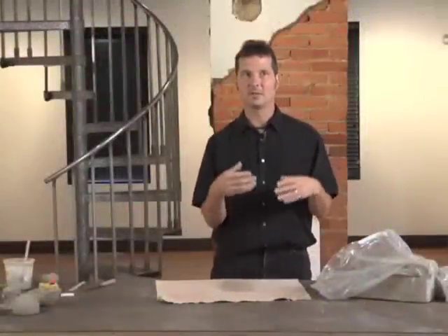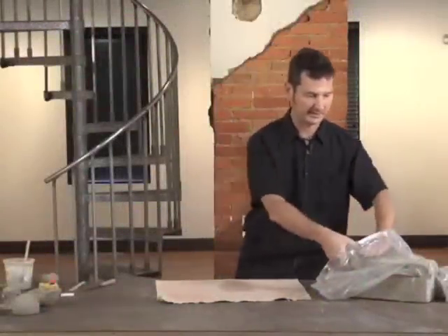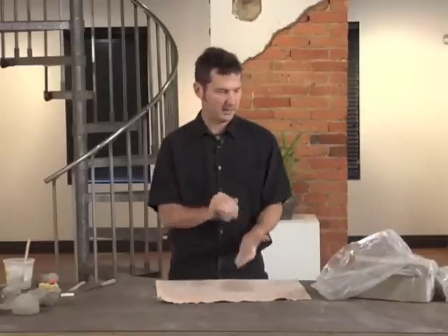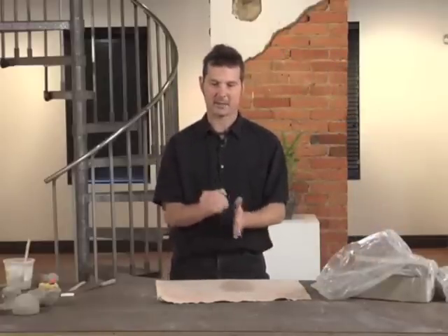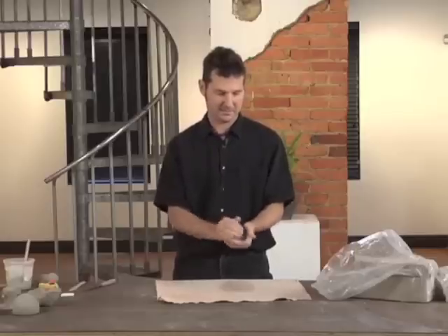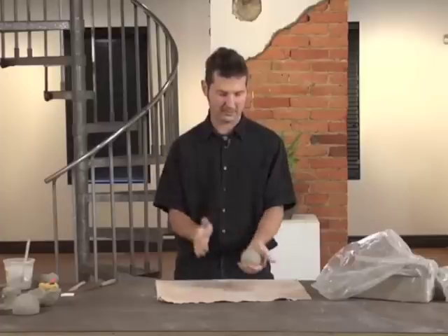I'm going to start with the most basic way of forming, which is pinching the clay with our hands. If you have clay fresh out of the bag, all you need to do is keep it compact. Clay loves to be compressed. You can pack a ball of clay in your hand, much like making a snowball, and you want it all to be smooth and relatively round to begin.